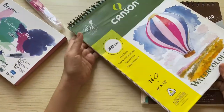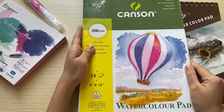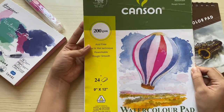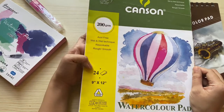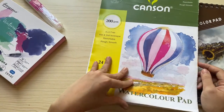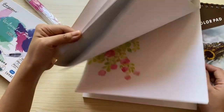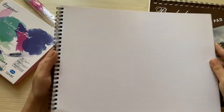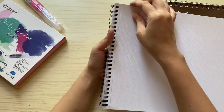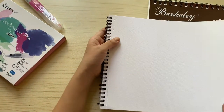Next is my Canson watercolor pad. It has the same properties as the loose Canson watercolor paper sheets — it's also 200 GSM. However, this pad contains 24 sheets. Here's a quick glimpse of some of my works using this paper. And as you can see, it has perforations per sheet, so when you tear off a page, it comes out easily and nicely.